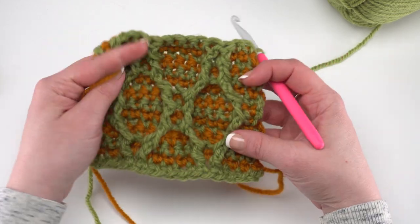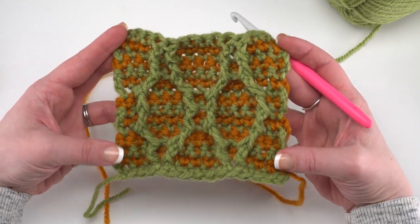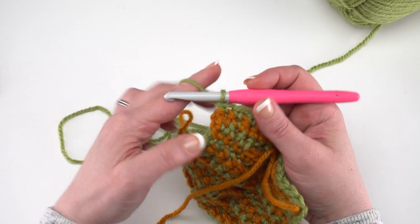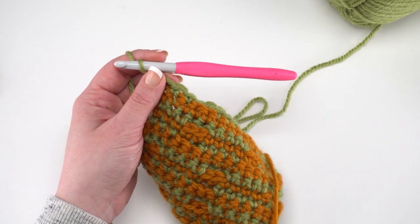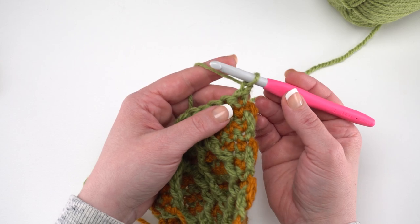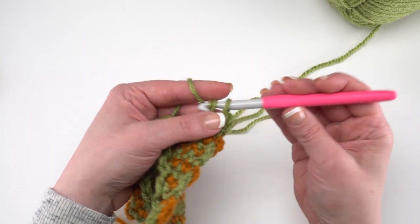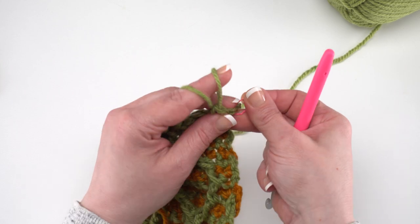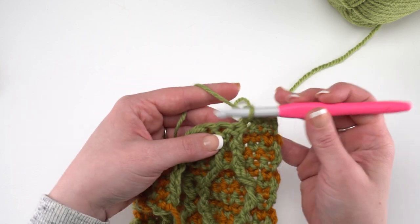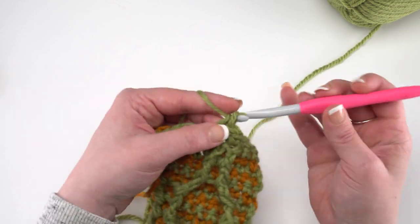In the written pattern, your last row — row 115 — is worked from the wrong side, so you're ready to continue with the border row. The big difference between row 115 and the other rows is simply that you don't need to pull up your loop and remove your hook. If you manage your loops and hold that contrast color to the back, the sides actually have a really lovely look — almost like a selvage edge — but many people prefer borders, so we'll add one.